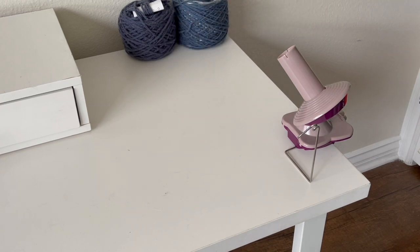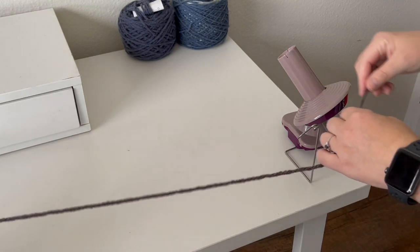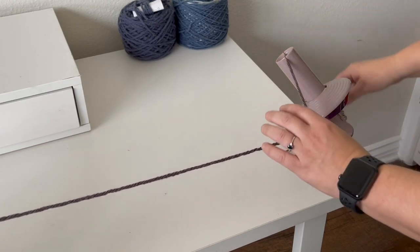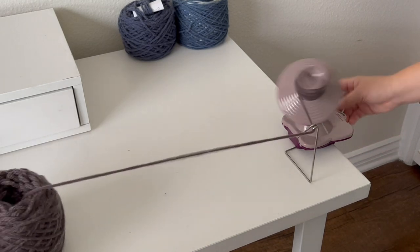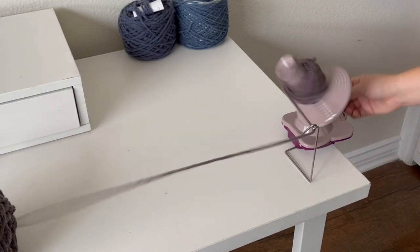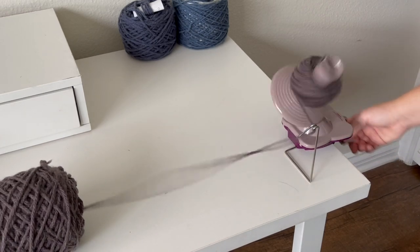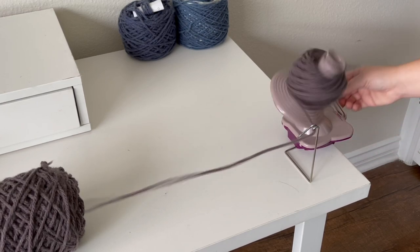Once the ball winder is tight and not going anywhere on your table, you're going to take a skein or ball of yarn to loop through the indicated eye hole, put that center strand in the center of the ball winder, and then you can just start winding. It's important to keep a tight tension on the yarn coming in, as you'll get a really large cake if you don't.